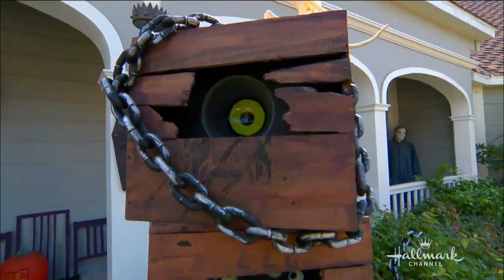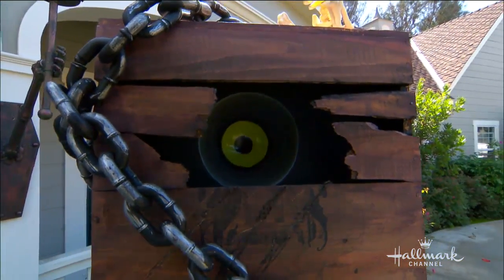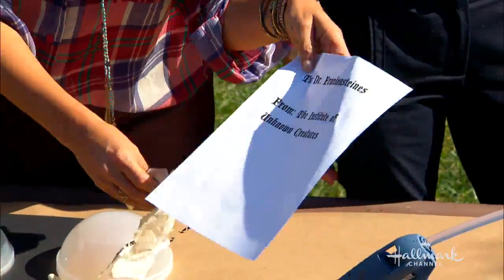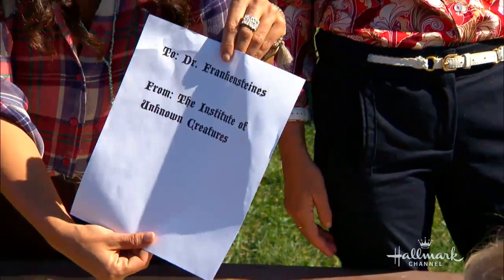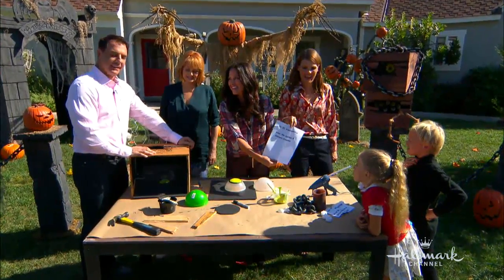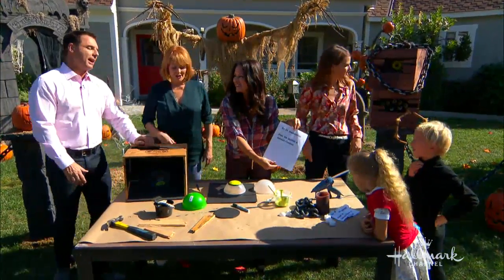Then you just throw some watered-down paint on the outside of it. We have a little label here — this is something I just printed out on the internet. What does it say? It says 'To Dr. Frankensteinus!' They're just getting you left and right. That is so much fun.